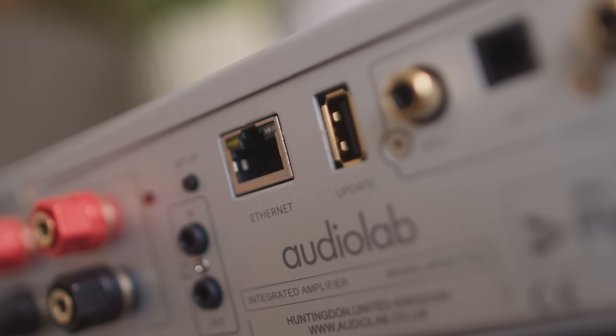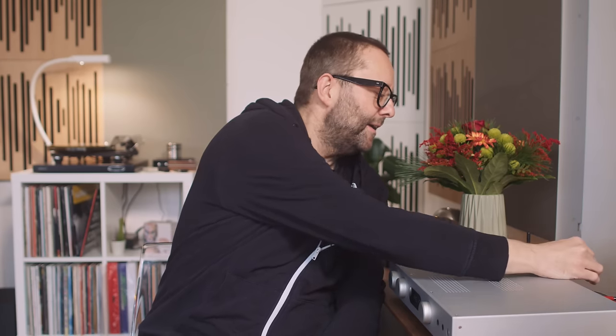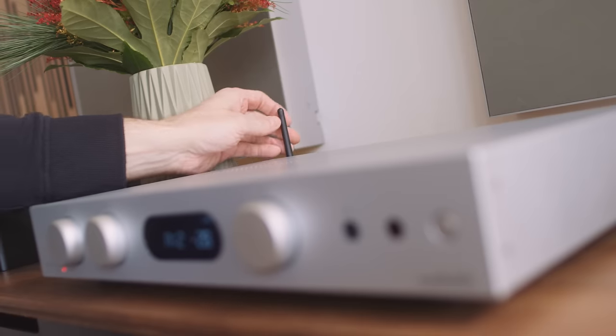This one's a bit different from the Naim and the NAD. We can stream wired or wirelessly. I recommend going wired — not because it's more robust signal-wise or sounds any different, but I'm just not a fan of the look of the wireless aerials. If we operate it in wired mode using an ethernet cable, we can push those aerials out of the way and it becomes a much cleaner looking unit.